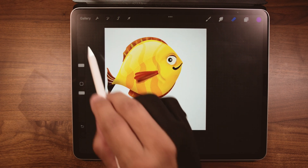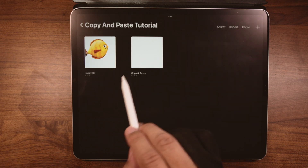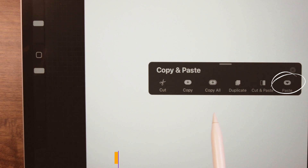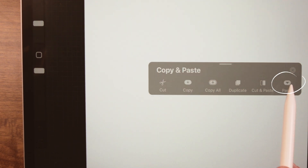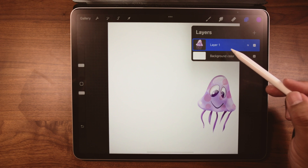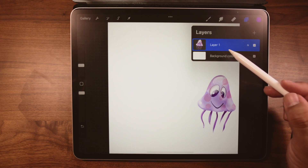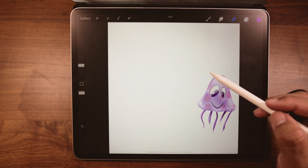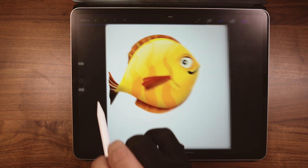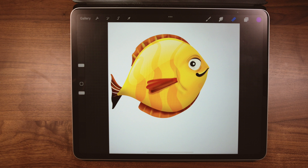Notice that the jellyfish disappeared. Tap on gallery, open the new project, three fingers swipe down, choose paste, tap the layers palette — and there it is. Now let's go back to the drawing. The jellyfish has been removed. Why do we do this? Because sometimes removing something and relocating it is better than a delete.